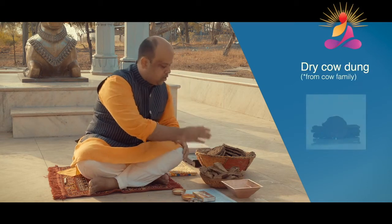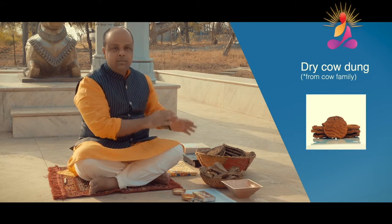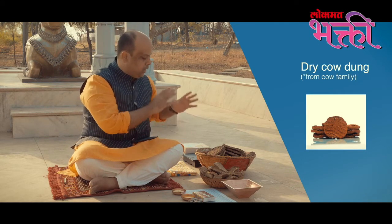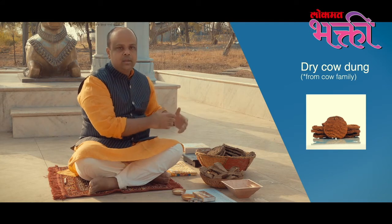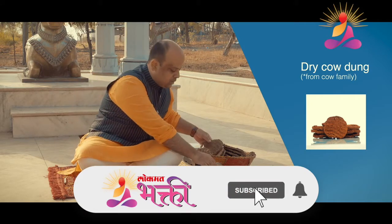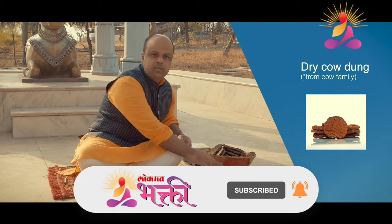Secondly, you need dry cow dung. It has to be from the cow family — that means the cow, the bull, and the calf. It comes in two different shapes and sizes: the round one used extensively across India, and the rectangular biscuit-sized cow dung used in many parts of the world.